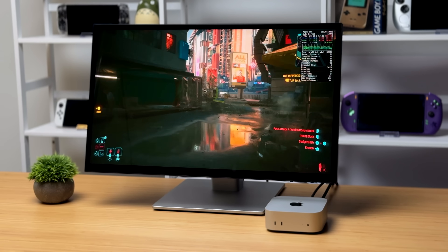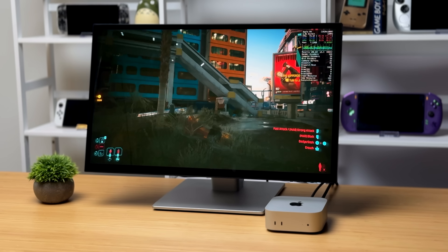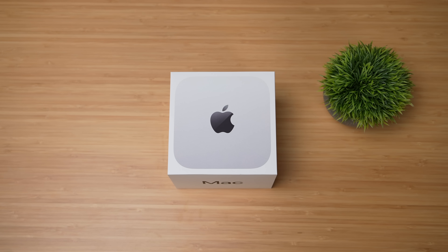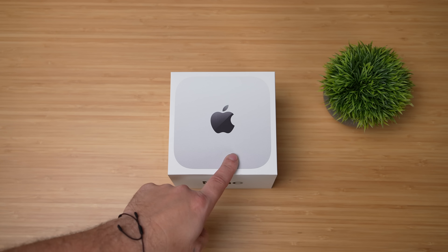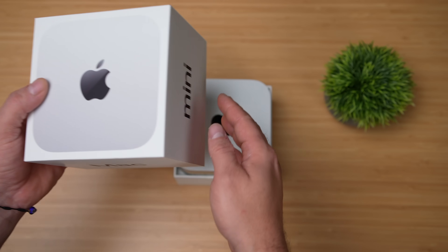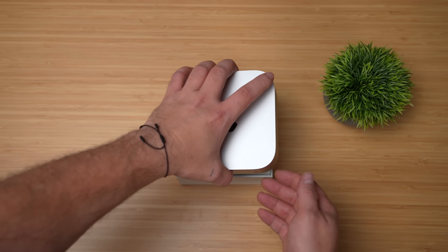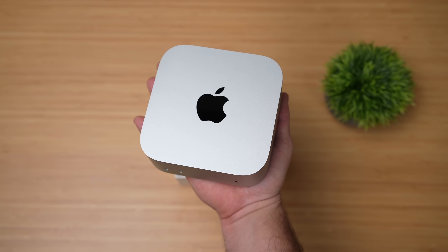Apple has also given us a design upgrade. For the base model, we're getting 16 gigabytes of RAM, which might not sound like a lot if you're into Windows PCs. But when it comes to these Mac Minis, we were kind of limited by the base model only coming with 8 gigs of RAM. Now we've got an upgrade, plus the new more powerful M4 CPU.